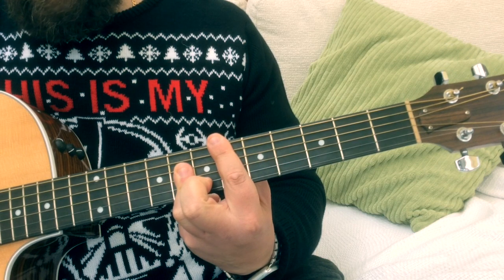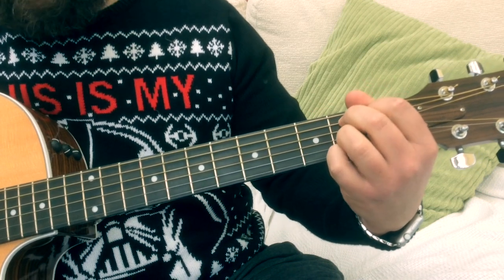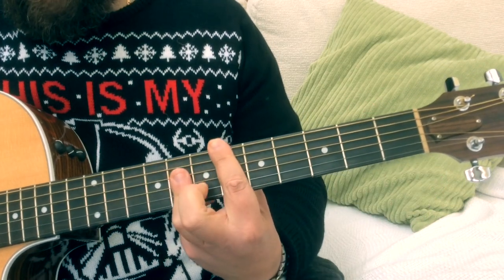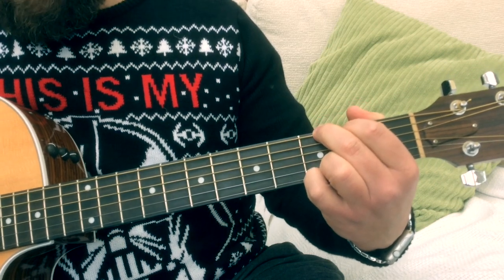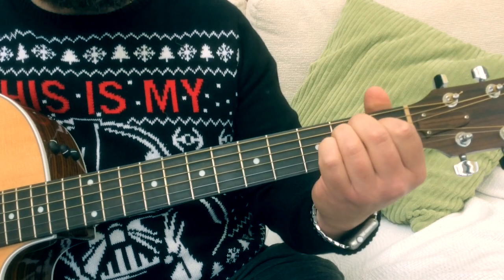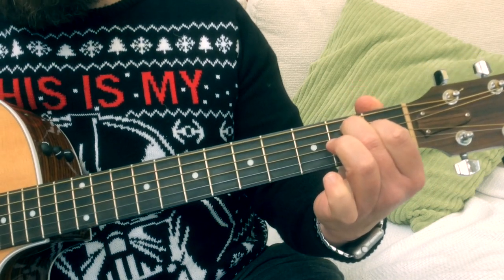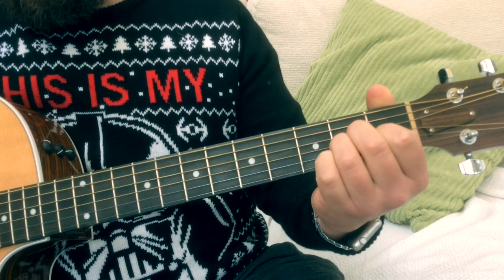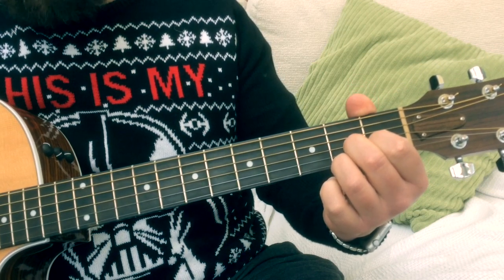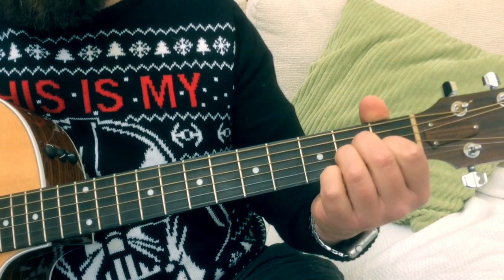'Underneath the Christmas tree.' Then we go into the chorus part — a G. 'I want you for my heart.' B7. We go to an E minor. 'More than you could ever know.' You've got the E flat again. We go back to the G. 'Make my wish come true.' Now this is where we want an E7. If you did an E major, all you do is take the third finger off — and a lovely E7. Then we go to an A minor, and a D7. 'All I want for Christmas is...' This is where we start strumming — G, E7, A minor, and D7.